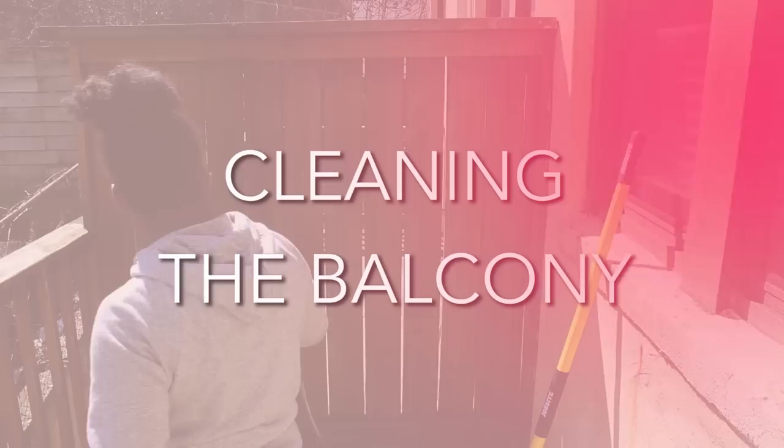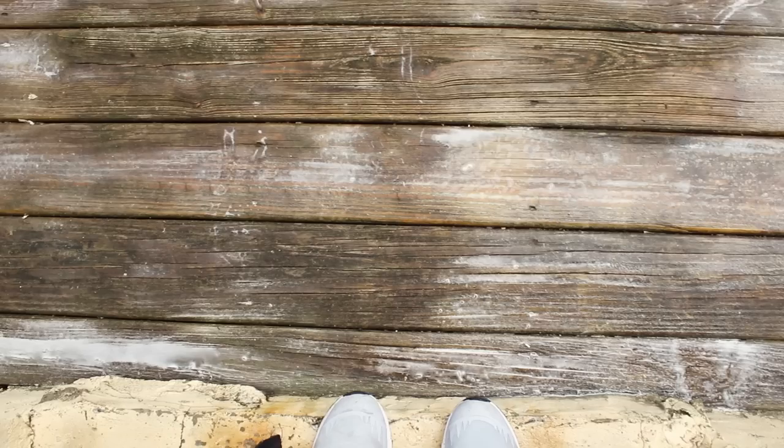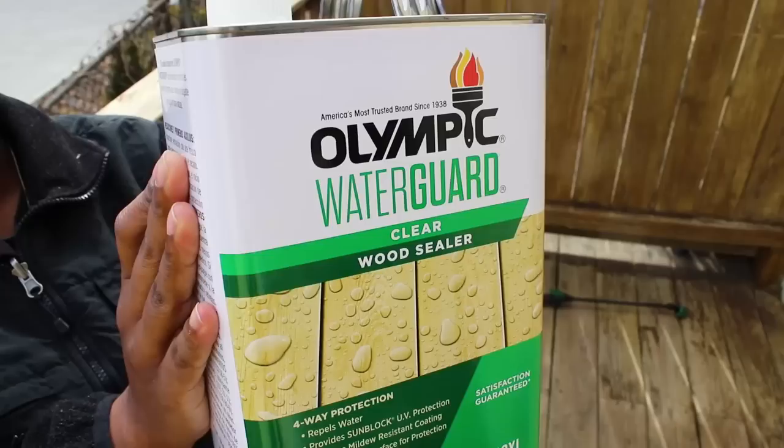Here you can see the difference between where I cleaned it and where I didn't. The next day I cleaned the balcony with a cleaning solution and a pump sprayer — I'll list everything I used in the description box below. I sprayed a generous amount until it foamed up and let it sit for about 20 minutes, then scrubbed the floor with a deck brush. After I was done I hosed everything down and let the balcony completely dry.